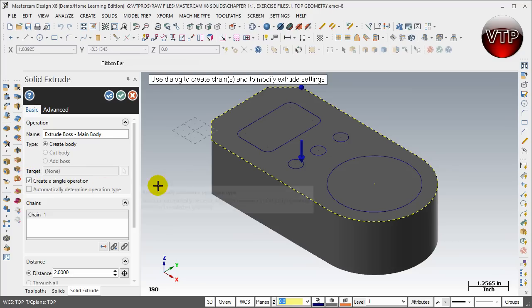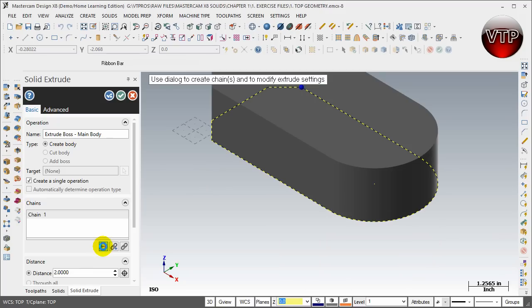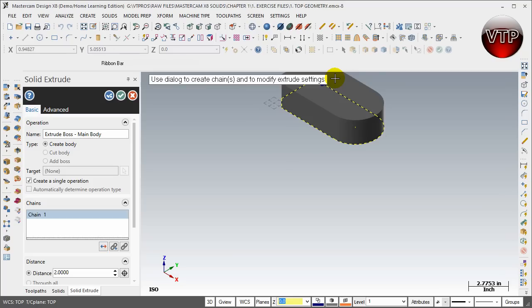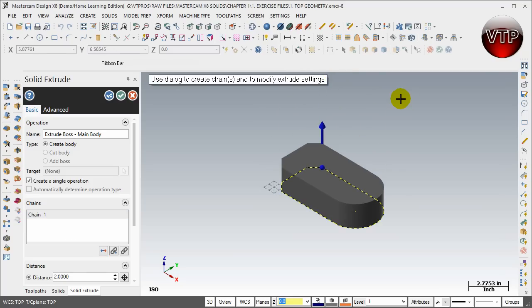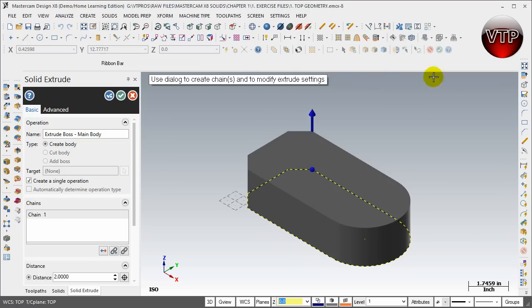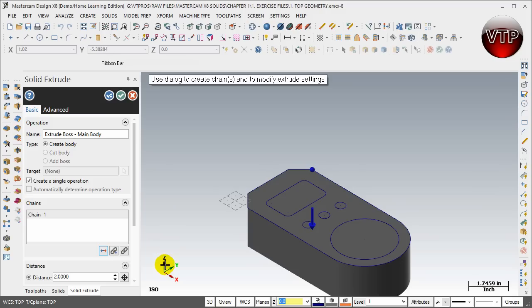Right now we're creating one single operation of an extrusion boss. The chains section shows Chain 1. There's a Reverse option — if I click Reverse All it creates the extrusion going upward. Upper direction is always the plus Z; bottom direction is the negative Z. I want to keep everything going downward from my geometry so I can always see where my geometry is and create things more easily from there.